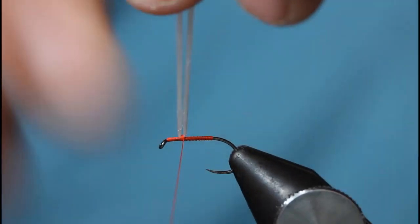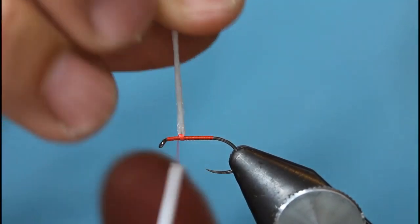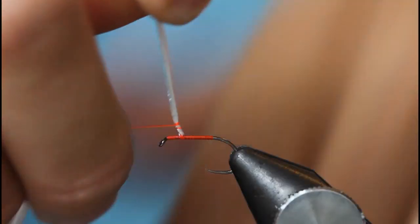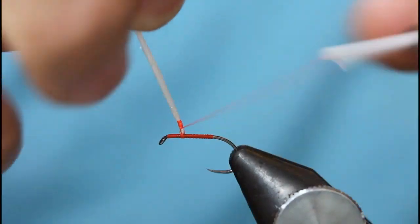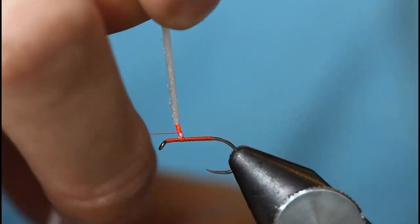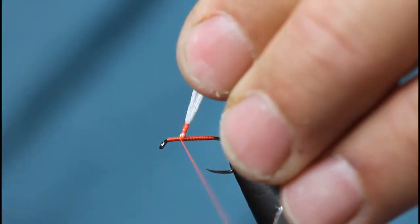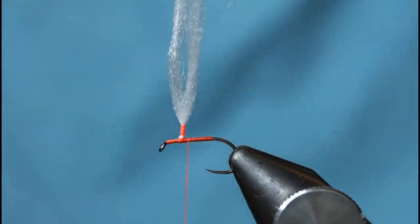I don't need to use a gallows tool — I don't need it. I then come in and just wind my thread up to a point where I'm happy, and keeping tension on it I can build a really nice post. I then secure the post and make it even stronger with the feather stem — a couple of turns either side. Spot on.